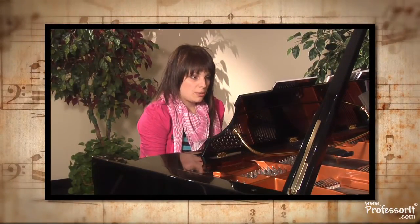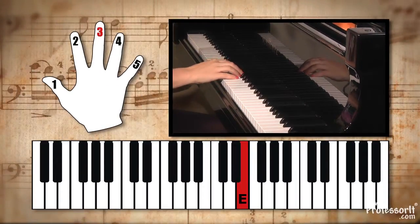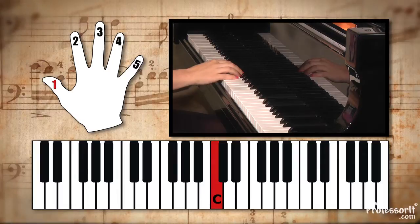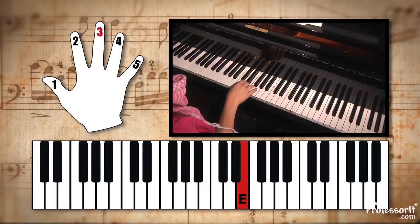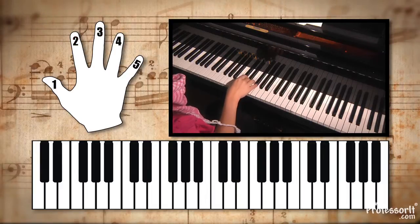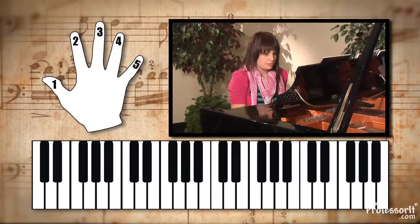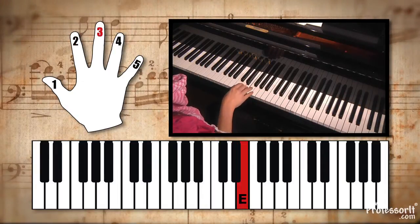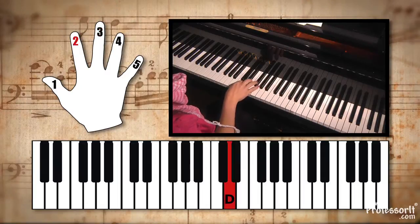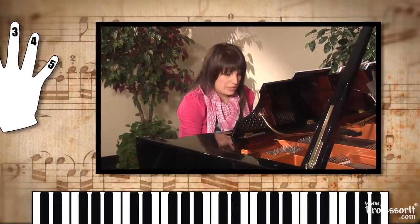So we'll start again at the beginning with your one crotchet. Third finger on E, with your thumb — first finger — placed on the middle C. Start with the third, and follow. Ideally, you would repeat that.